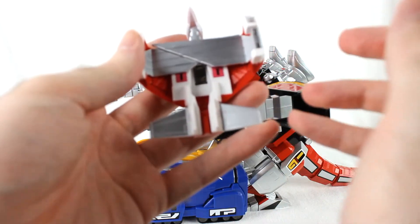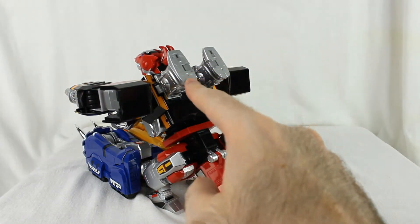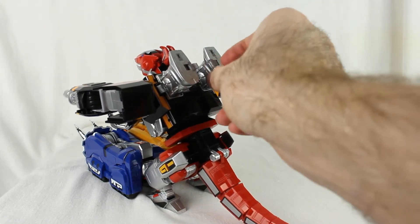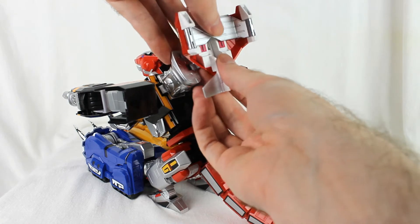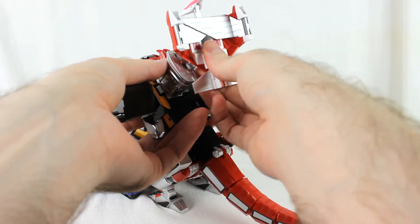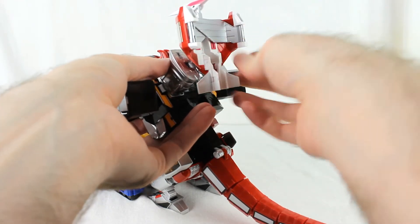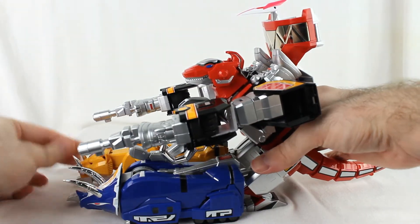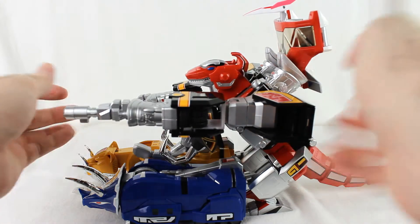Finally, with the Pterodactyl, fold the wings up — left first, then right. It has to be left then right, or else it doesn't work. There are little notches on the back and little panels that flip out — those peg into the Pterodactyl. It's always kind of difficult to get lined up properly, but the tabs are keyed in a specific way. There we go — got it actually pretty quickly. That is the tank mode.